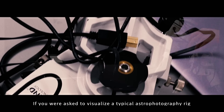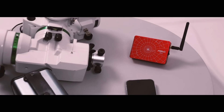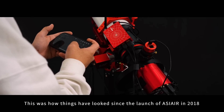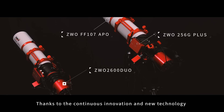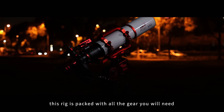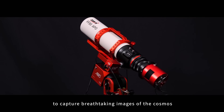If you were asked to visualize a typical astrophotography rig, what would it look like? This was how things have looked since the launch of ASI AIR in 2018. And this is how it looks now. Thanks to the continuous innovation and new technology ZWO brings to the market, with the latest additions to its lineup, this rig is packed with all the gear you'll need to capture breathtaking images of the cosmos.